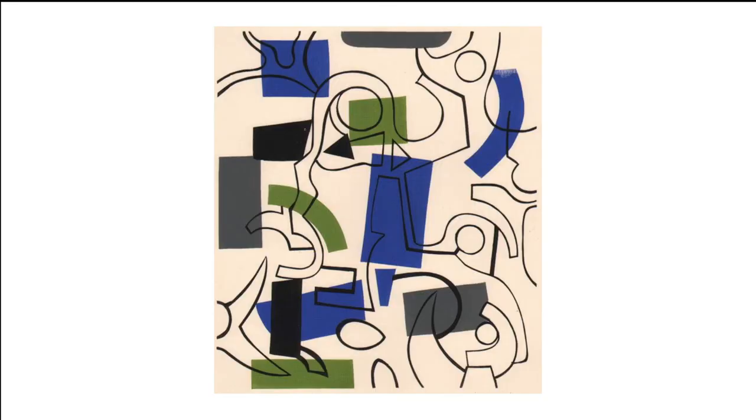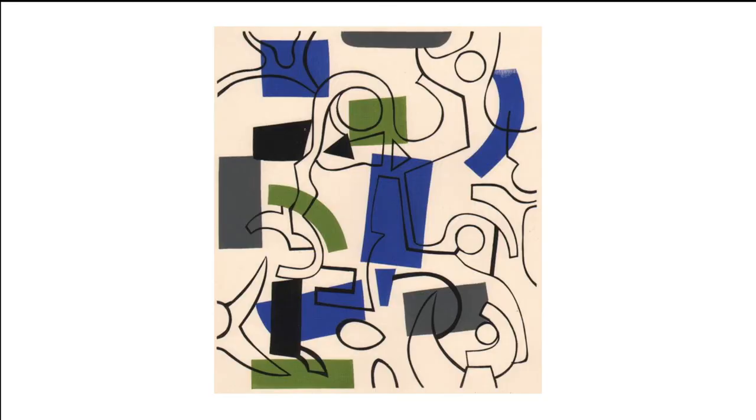And if you enjoyed that and want to see more of Rothschild's paintings, here are three more. Have a wonderful week and I'll see you all soon, goodbye.